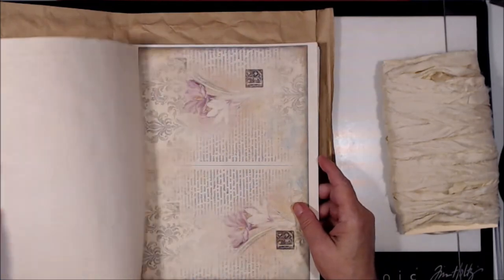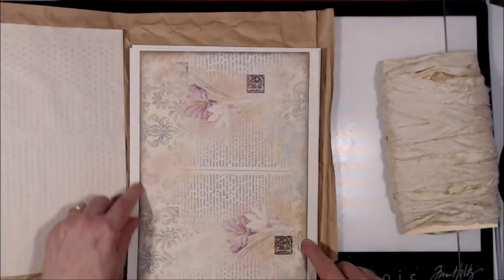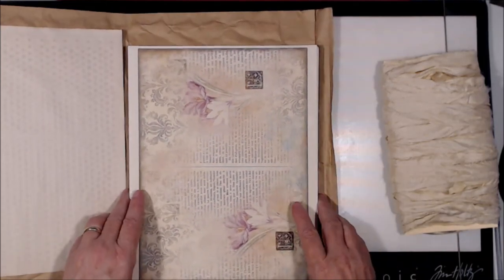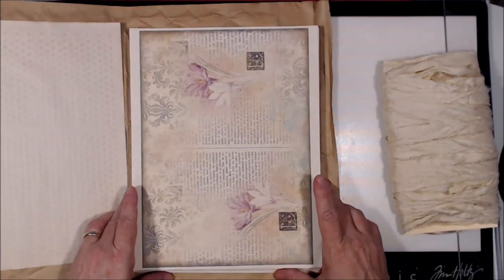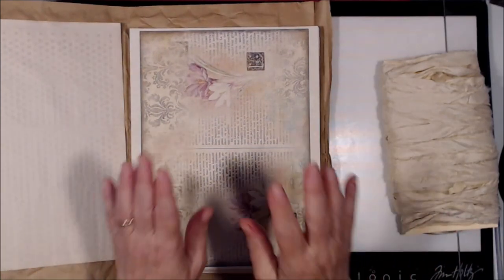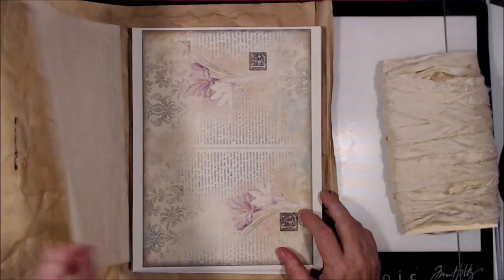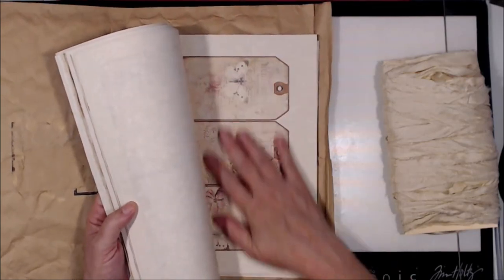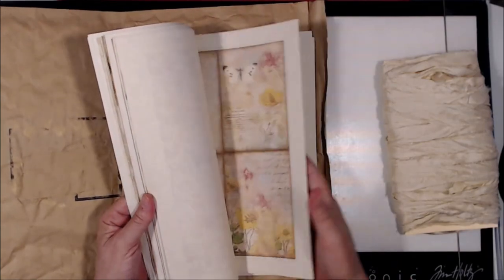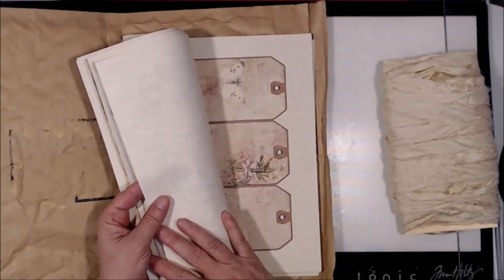What I need to do is cut down all my pages because I do not have borderless printing on my printer, even though it says it does — it lied to me. So I need to cut all these down, and I also need to cut out all of my ephemera. All of my ephemera will be backed on coffee-dyed paper.